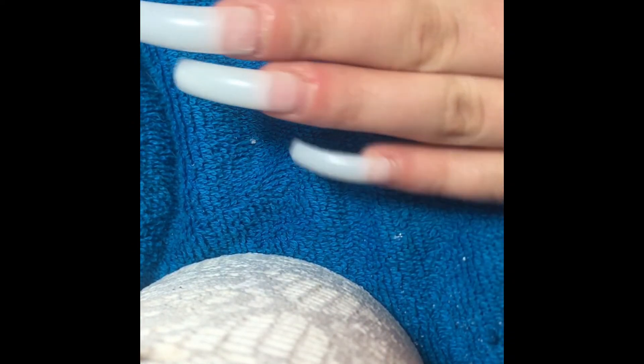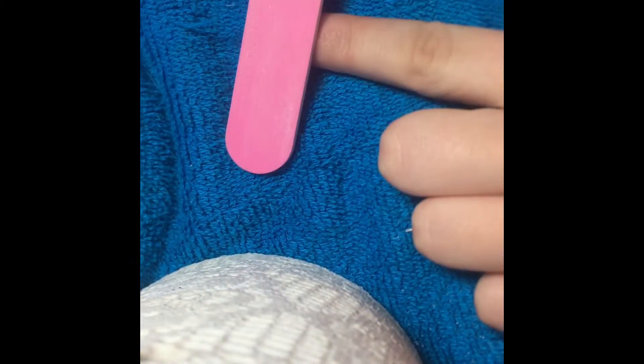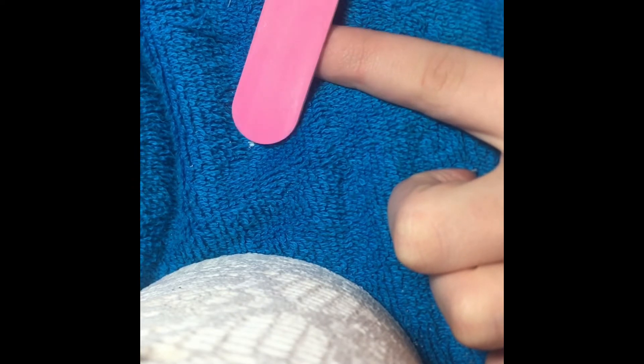So, once you are done, all your nails are going to be really long and look a little crazy, but we're going to fix that. I'm sorry — I don't normally record these type of videos, so I forgot to record the part where I take the nail clipper and clip the nails to the length that I want them. And after I do that, I'm just going to take the nail file and blend the nail tip in with my actual nail.